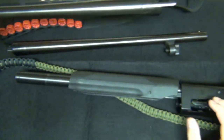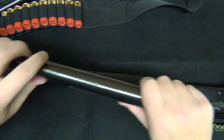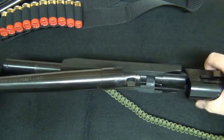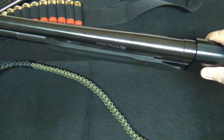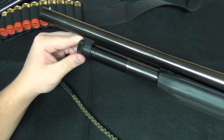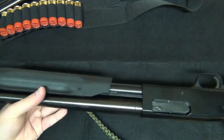Set that aside. Grab your 18-inch barrel — let's say you just went hunting, came back, cleaned up your shotgun, and now you want to throw on your 18-inch barrel for home defense. All you do is put it in there, give it a little wiggle — that's what I do — and then screw it back down pretty snug. That's good enough and you are good to go.